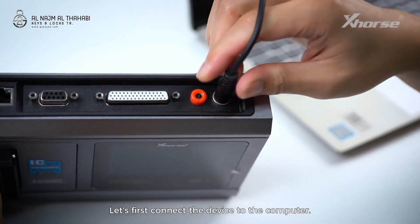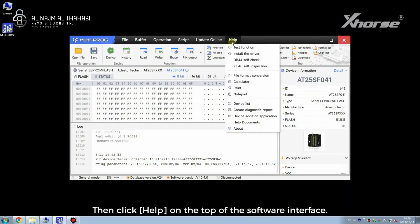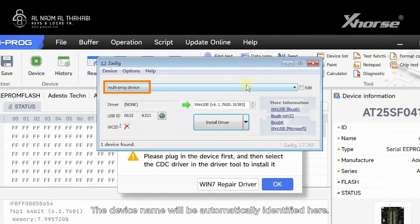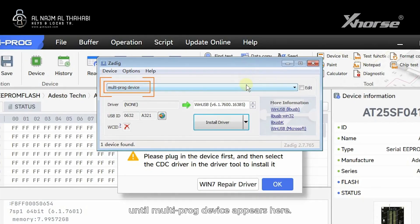Let's first connect the device to the computer. Then click Help on the top of the software interface. Choose Install the driver and there will be a pop-up. The device name will be automatically identified here. If it is blank, it means that the device is not recognized and we need to re-plug the device or change the port until the multiproc device appears here.